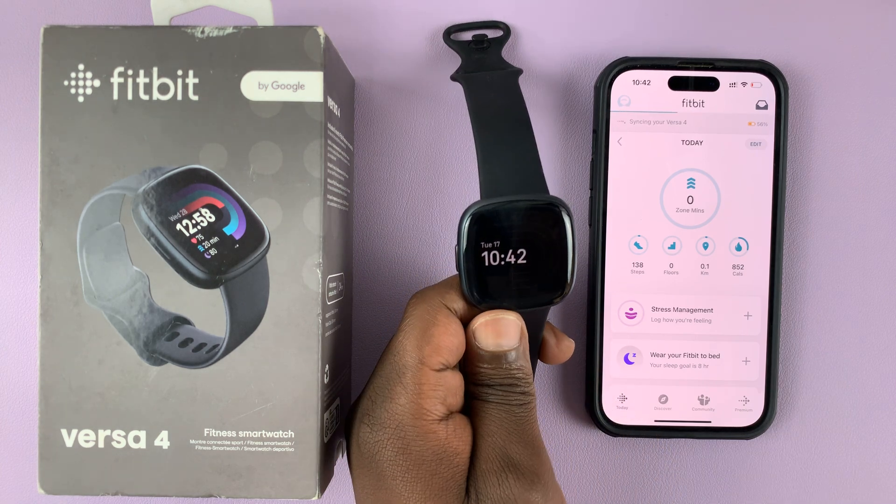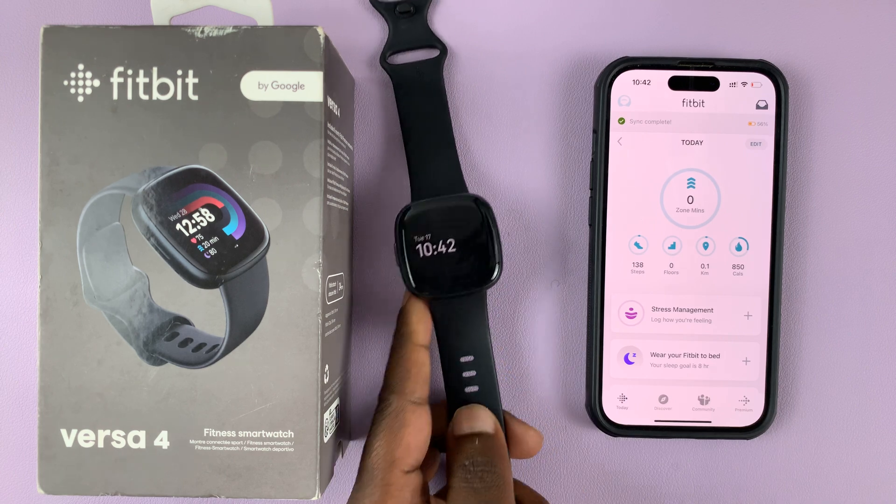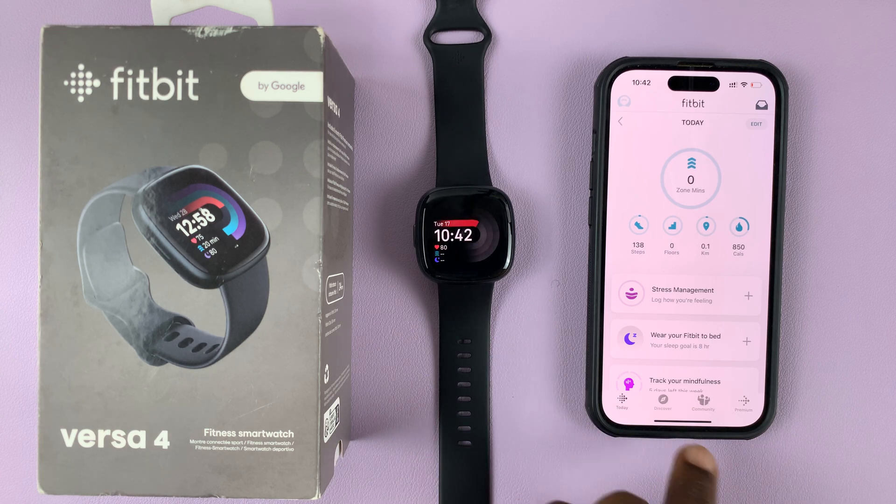I have the Fitbit Versa 4 here, and this one is actually paired to this specific iPhone. In today's tech tip, I'll be showing you how to unpair this watch from this iPhone.